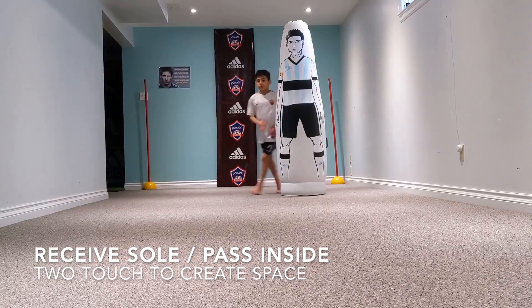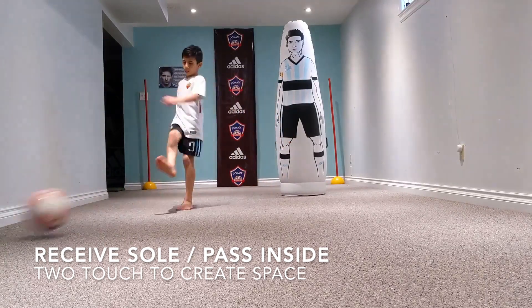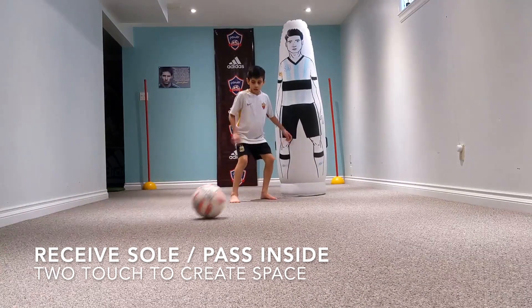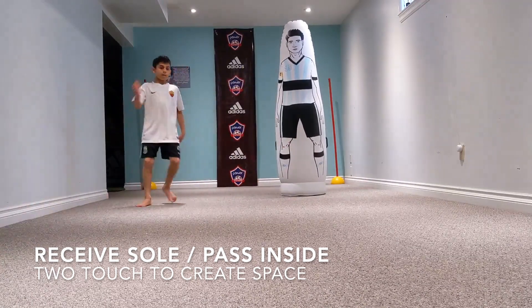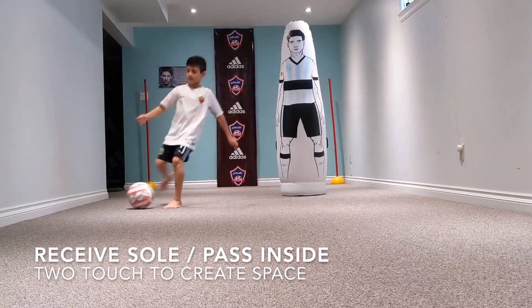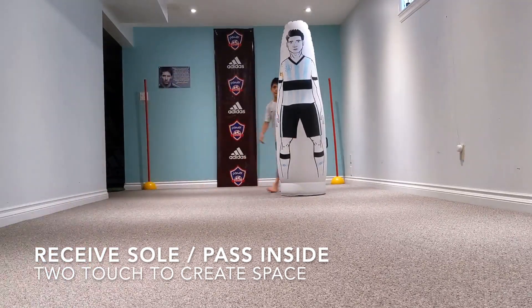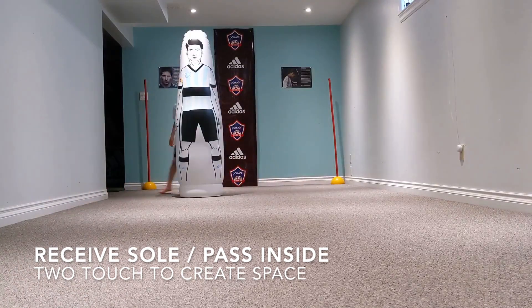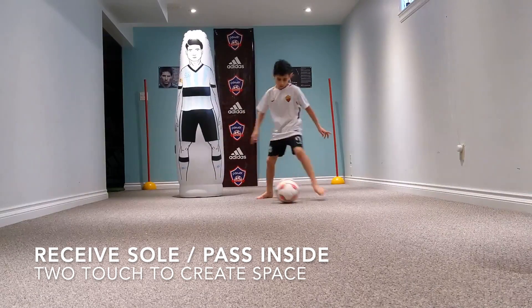Try to get your first touch diagonally away from the defender. That's perfect. Now can you get your body shape right? Can you call for that ball? Can you make sure your arm's on that defender so that defender creates separation from you, so you create separation from that defender? Call for that ball. That's perfect — with the sole of your foot, heel down, toe up.